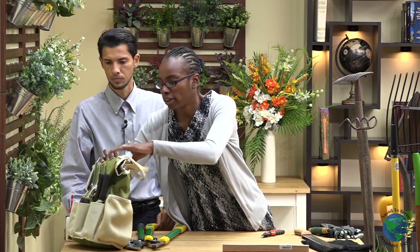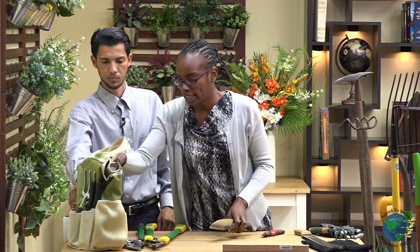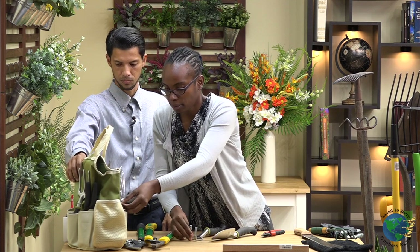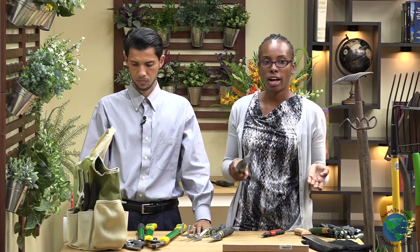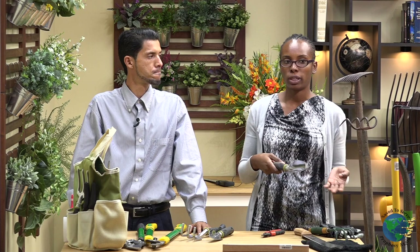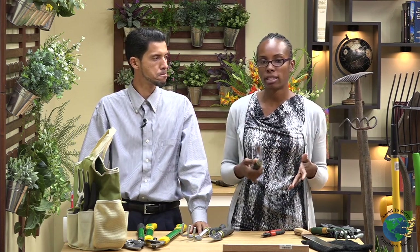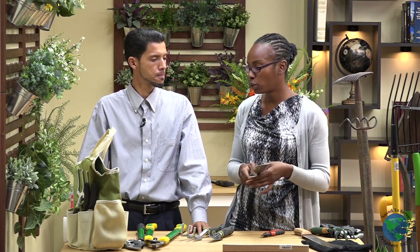Going through our garden bag right here, the next tool we're going to look at is our hand trowel. We'll also take out the rake. So if you have a pot garden or a small raised bed, of course you won't be able to put the big tools in it. Having your hand trowel will help you to make small holes, transplant things, and also turn your soil.